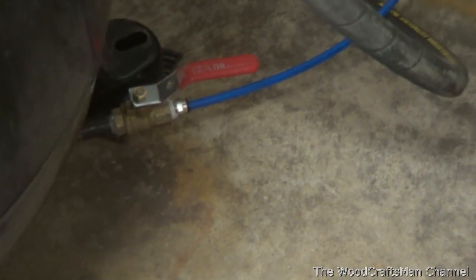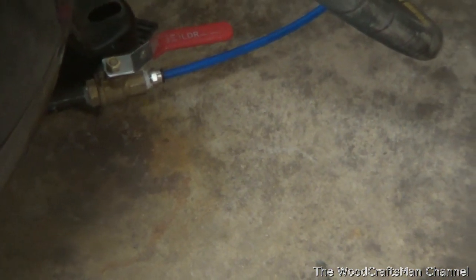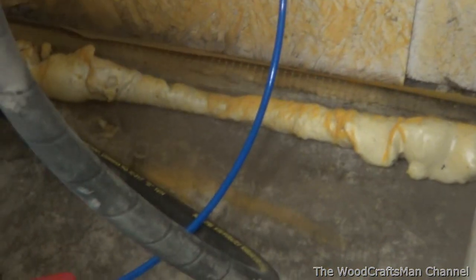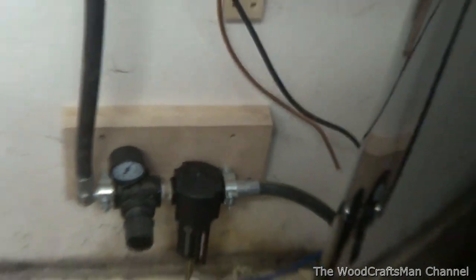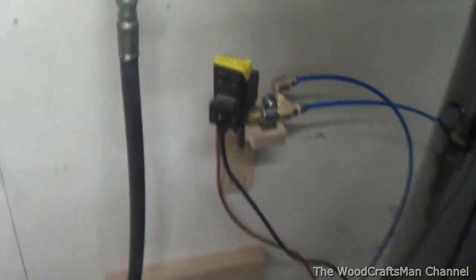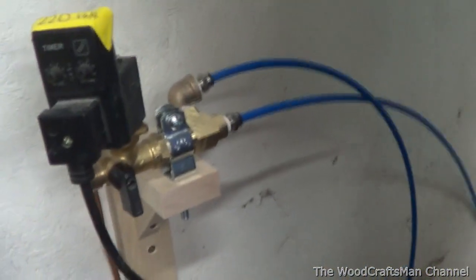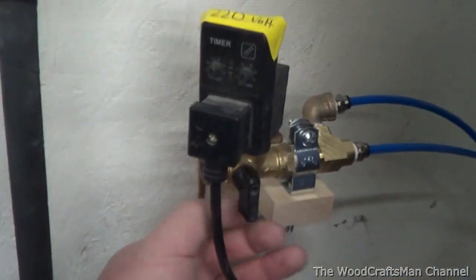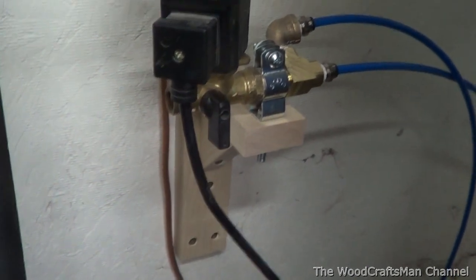I've got a push-to-connect tubing to pipe thread connector - that's a quarter-inch outside diameter, eighth-inch inside diameter polyethylene tubing, good for about 250 pounds. What I did was I mounted the auto drain separately on the wall, just because we need a surface that's a little easier to get at. These are pretty much maintenance free - for the most part you might have to bleed out the strainer once in a while.